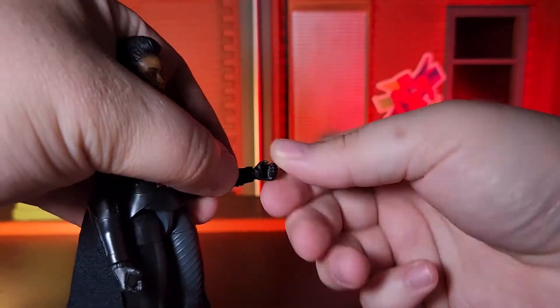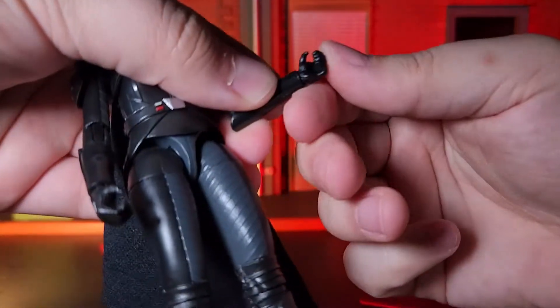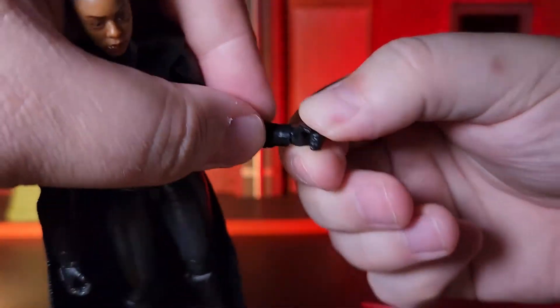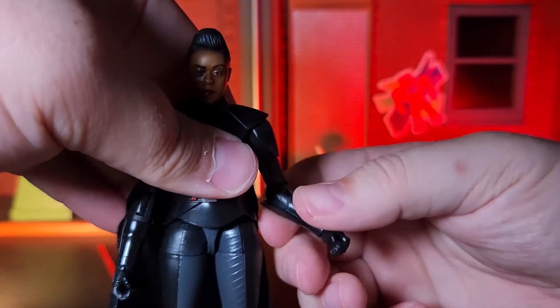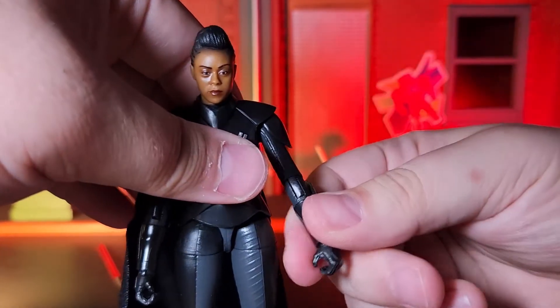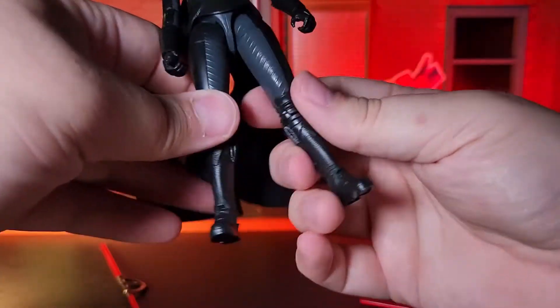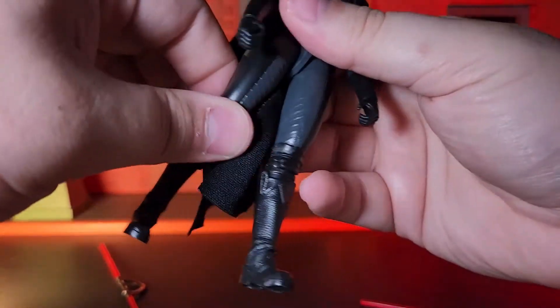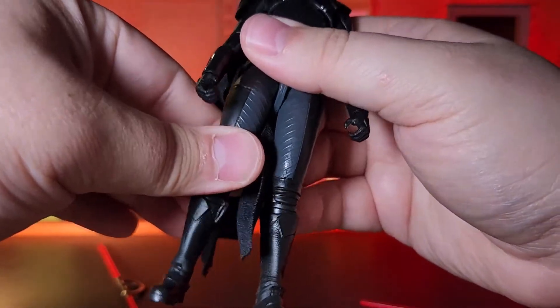Taking a look at the likeness, I think that this is a pretty darn awesome likeness on a Black Series figure. It certainly reads as Moses Ingram, as well as the character of Reva. Unlike some of the recent Black Series figures, she doesn't suffer from an overly glossy face.